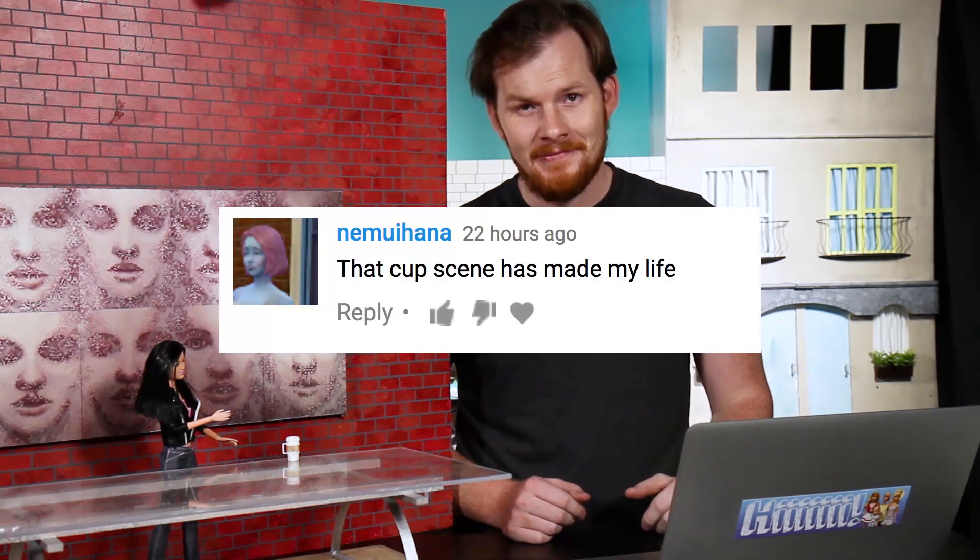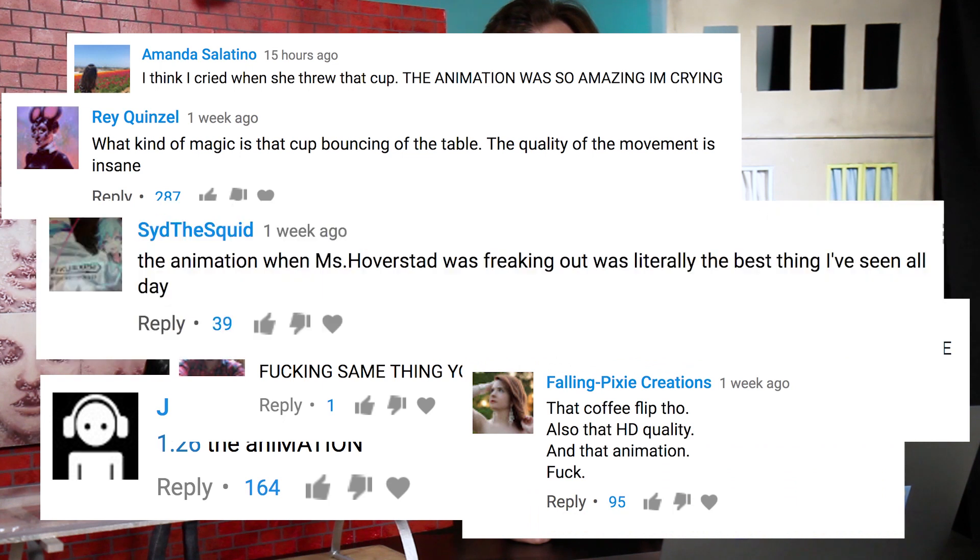Hey, popular people! In this Making Up video, I'm going to explain one of the most talked about moments in Episode 1 of Season 5 this year. And that moment was... Genie's epic coffee mug throw.